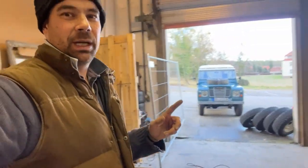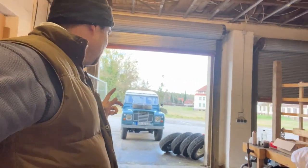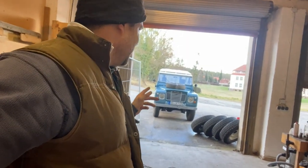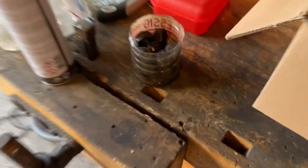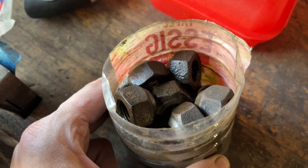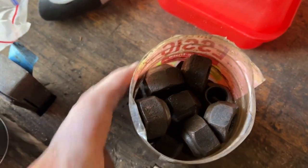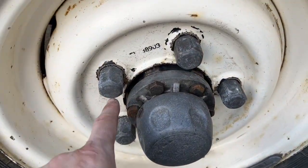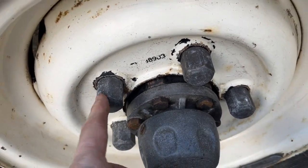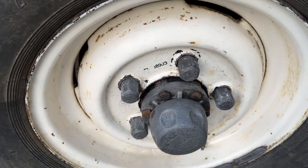I've just taken the Land Rover outside because I want to change over the wheels. I've got to get the German TÜV, and it won't pass on those cross-plys, so I'm going to change over onto the BF Goodrich. Because I've got those big chunky lug nuts on there, I'm going to change back to the smaller standard ones, so I'm just giving those a clean up. These are the ones I've got on there at the moment — they're fine, they protect the ends and stop grime getting in, but I just fancied a change.